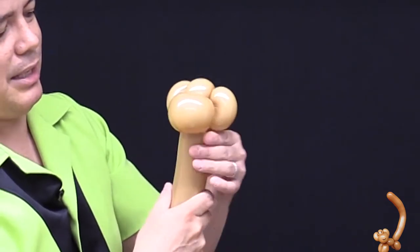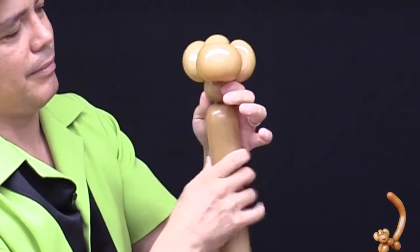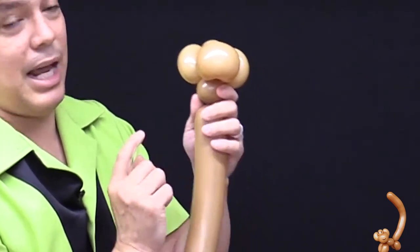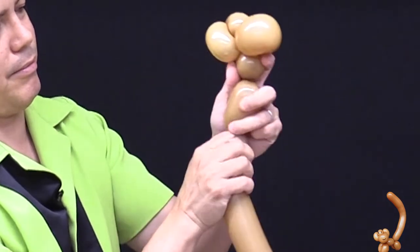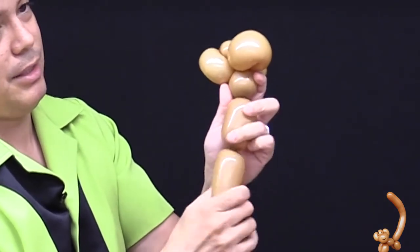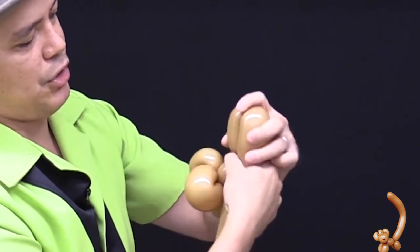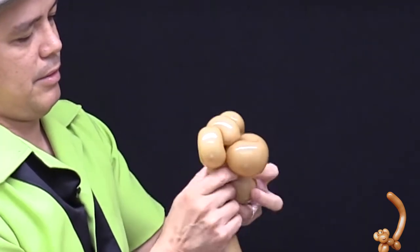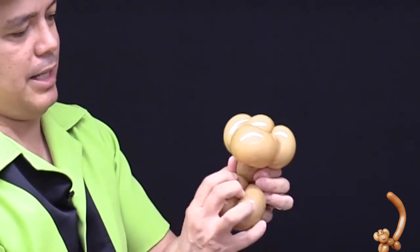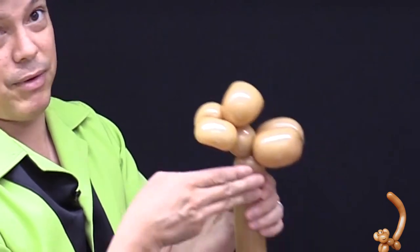The monkey has a little bit of a neck — about a one-finger measurement. The front legs are about a three-finger measurement each. Make the other front leg the same size with a pinch-twist. There are your front legs, and now he's got a small body — about a three-finger measurement.